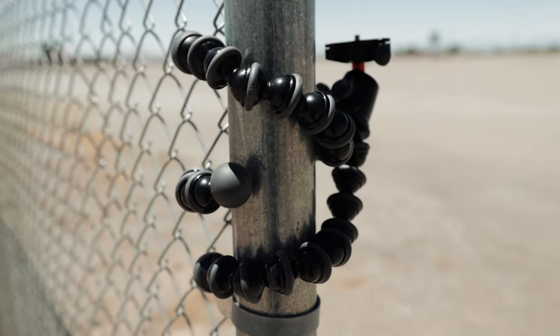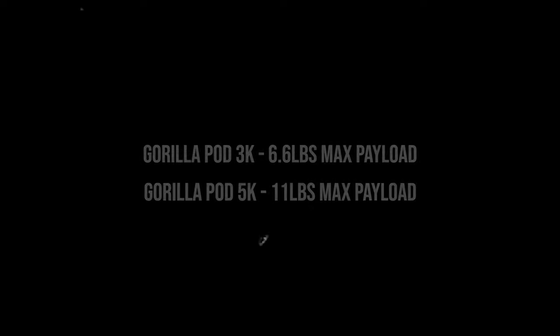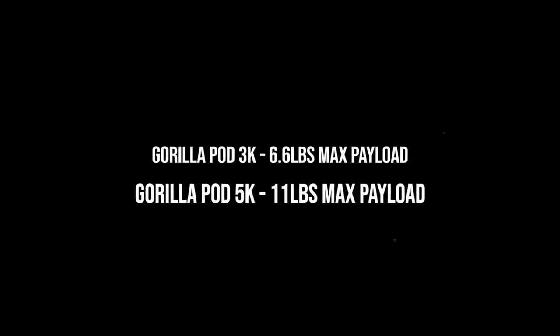I can literally put my camera on this and it can stand up in any position. That's why I upgraded to the 5K from the 3K — to get that higher payload capacity. I'm not sure exactly what it is off the top of my head, but I'll put it on screen.